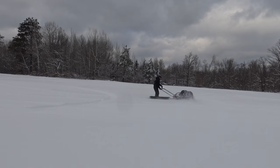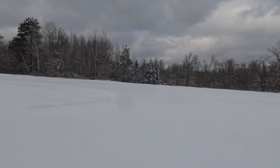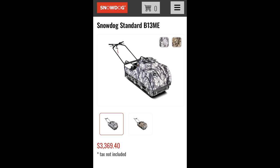This is the B13ME — the standard size without reverse. I would probably have added reverse if I had to do it over again, especially with the skidding that I do with it.